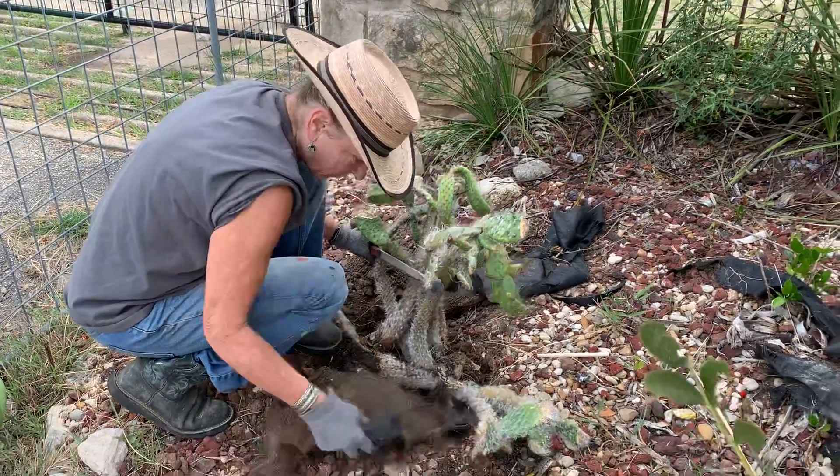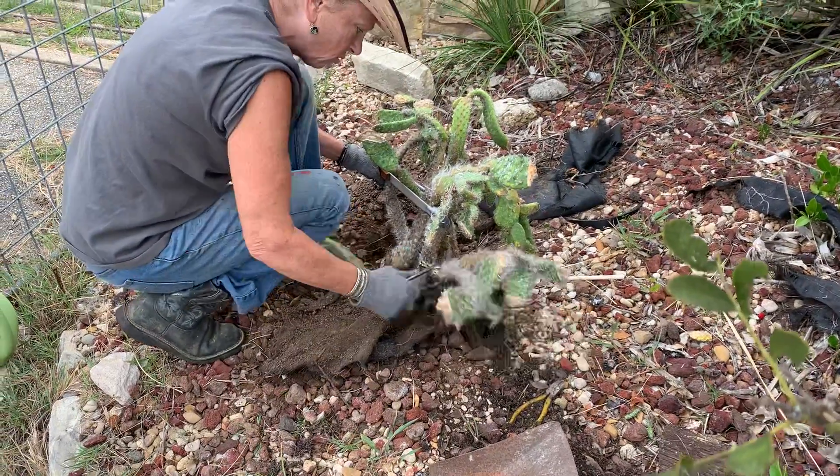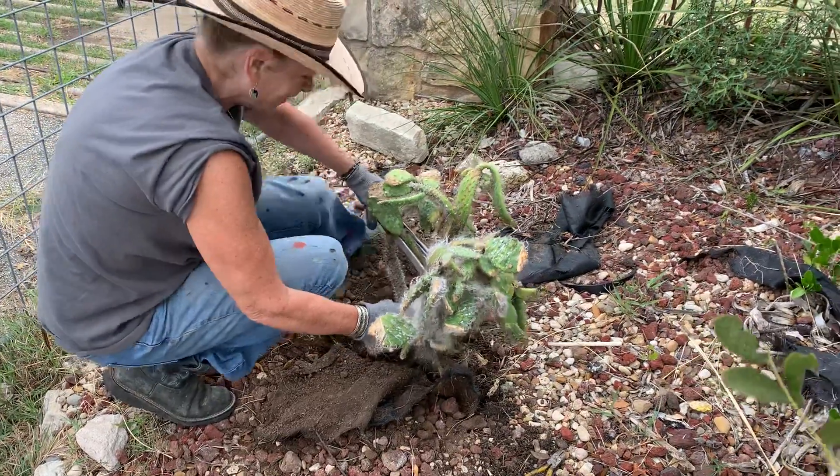All right, here we go. Where's my other tong? Is it a tong? Cameraman? Yes. Okay, it's a tong.